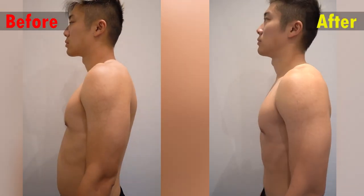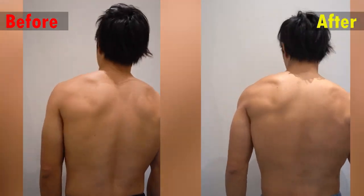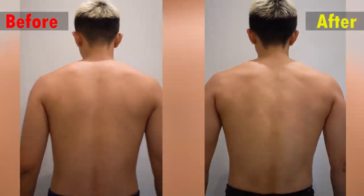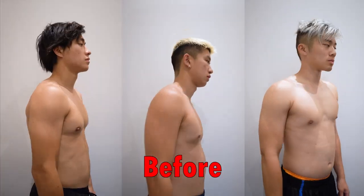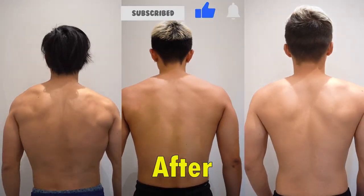We don't look exactly like Shang-Chi, except for Edward maybe. Let us know in the comments if you think we look like superheroes. Anyway guys, thanks for watching today's video. Everybody drop a thumbs up, subscribe to the channel, and until next time — 再见!